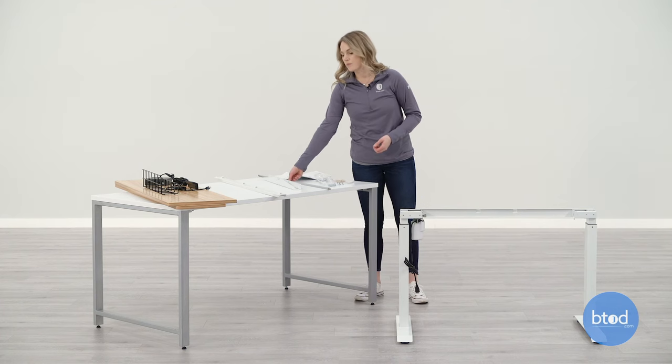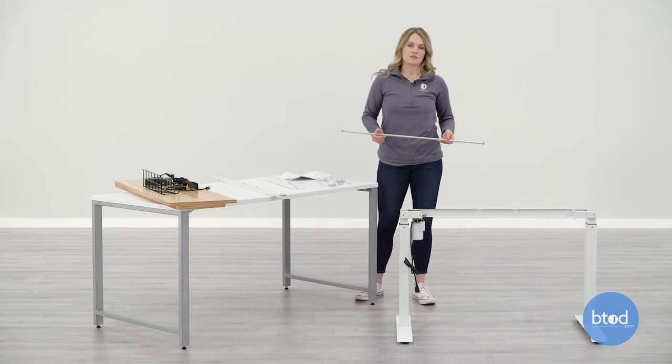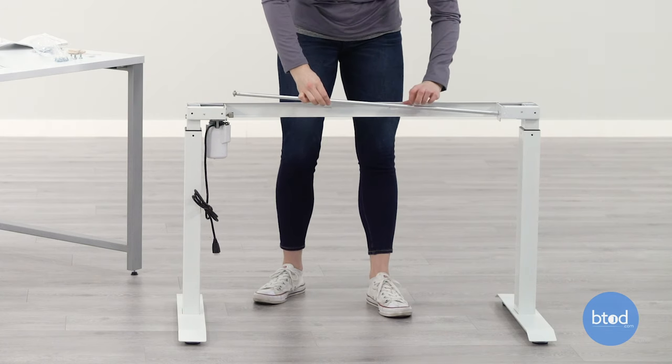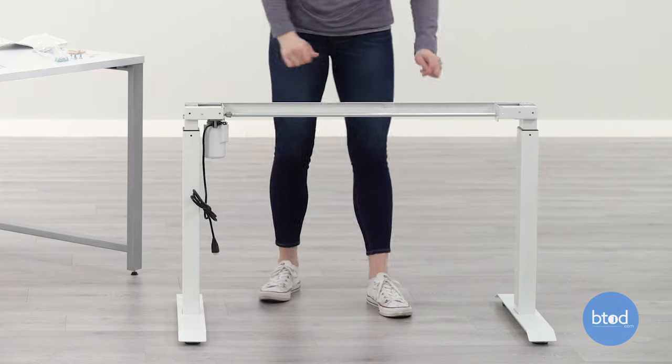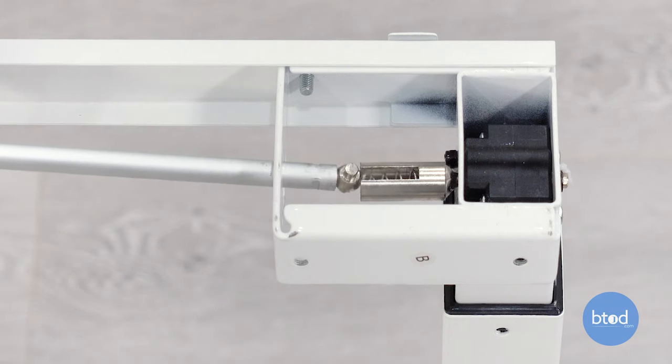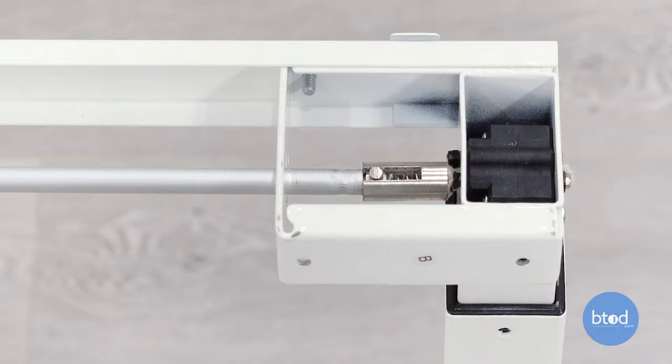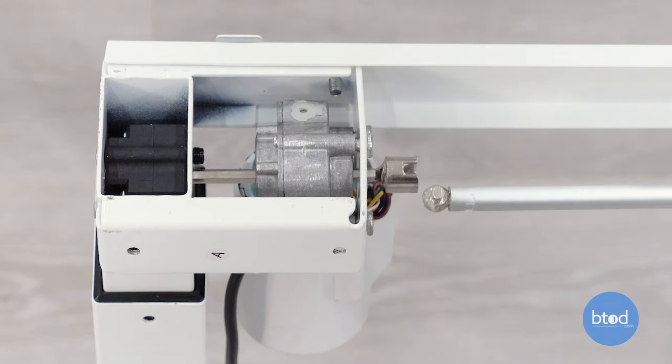The next step, we're going to take our motor rod and attach it to the base. Insert part F to part B and push it into the inside spring. Twist the motor rod with force to fit the other side connector, then release it to connect. Our motor rod lined up perfectly and we didn't have to push it in with force, but you may have to.